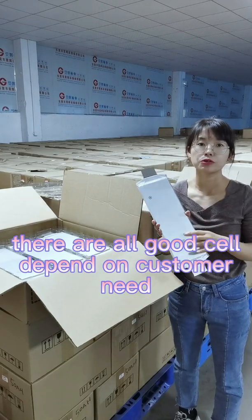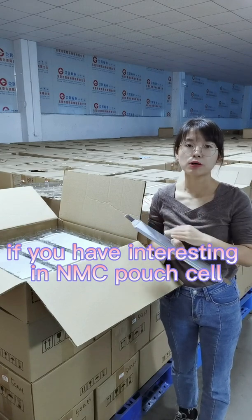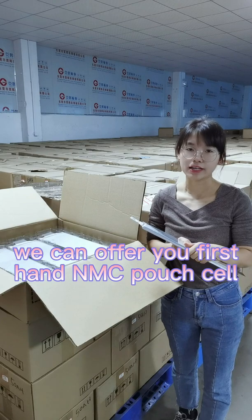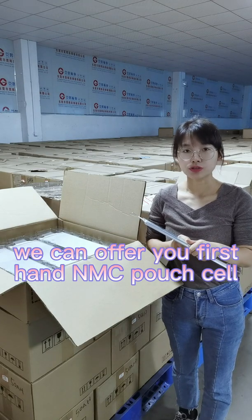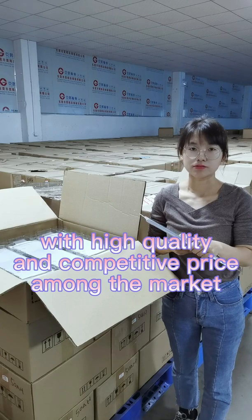It depends on your needs. If you are interested in NMC pouch cells, please contact us freely. We can offer you first-hand NMC pouch cells with high quality and competitive prices on the market. Thank you.